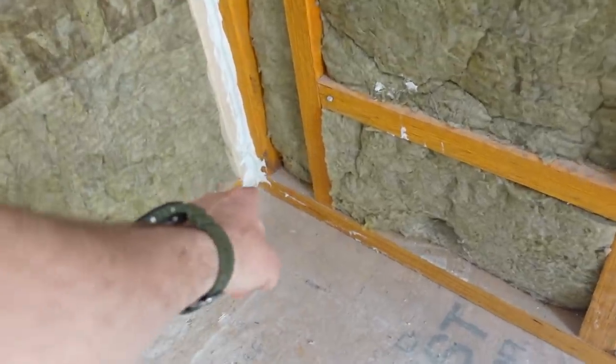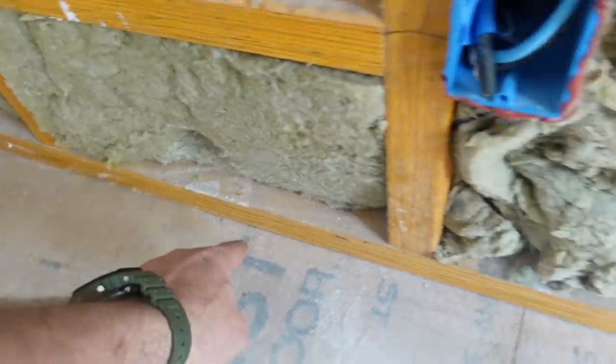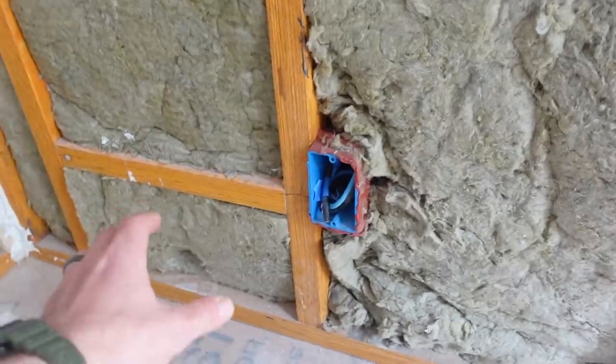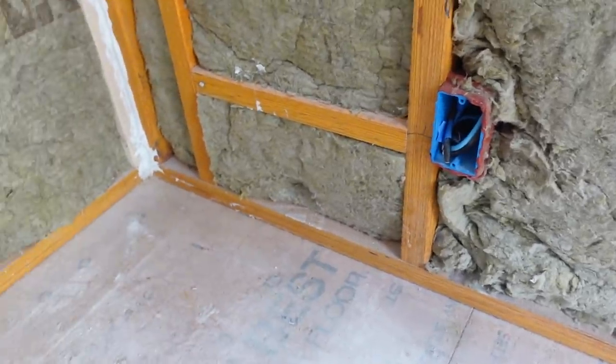One critical joint we want to get is between the bottom plate and the subfloor. We want to put a nice bead in there and then get that sheetrock to have a bead at the bottom of the sheetrock as well. We're going to keep the sheetrock off the floor, but we want a nice bead in there.